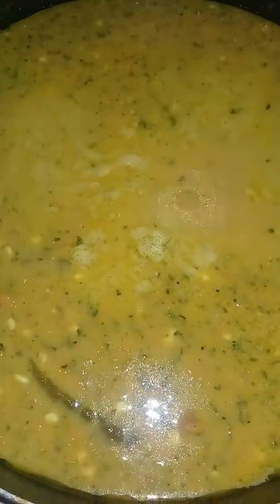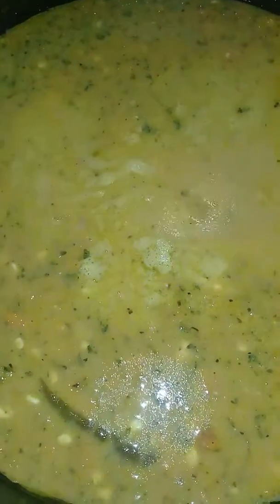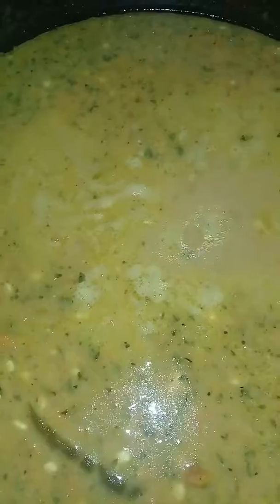Hey everyone, Jonna Elizabeth of Jonna's Tantalizing Tastes and Travels. Today I made some leftover soup with the carcass of the chicken that I just posted, all the potatoes that were left over, and some of the chicken broth.